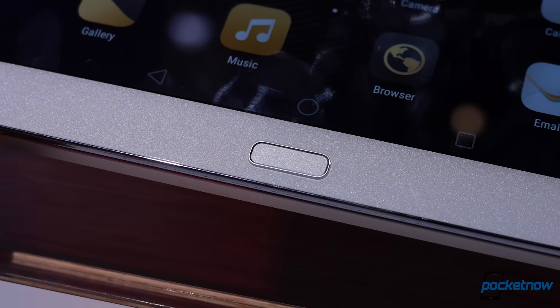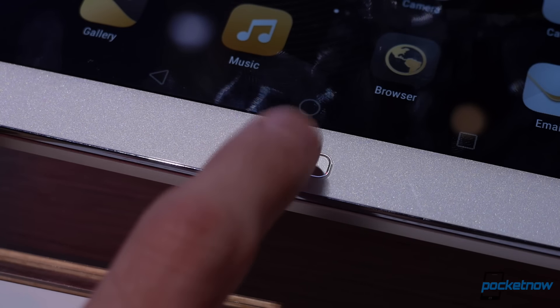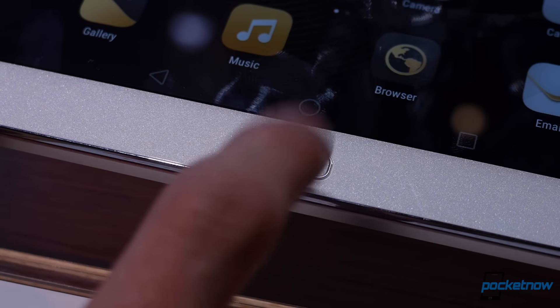The MediaPad M2 takes some cues from Huawei's recent phone lineup, most notably the gesture-sensitive fingerprint sensor beneath the display, and the software experience is driven by Huawei's Emotion UI.